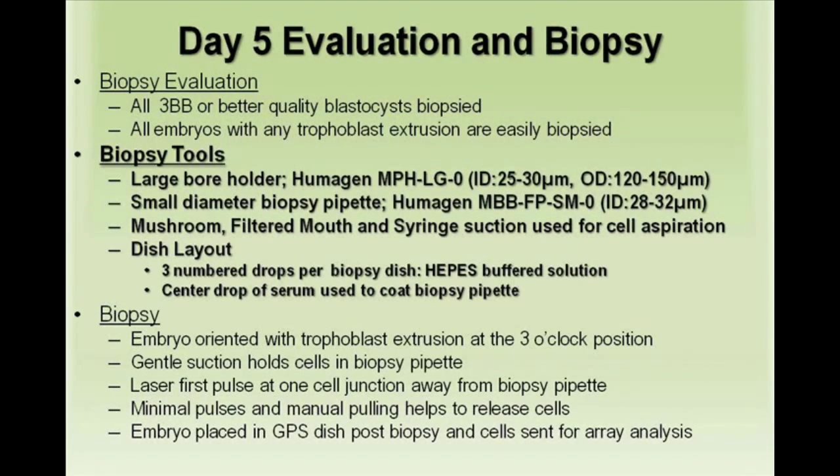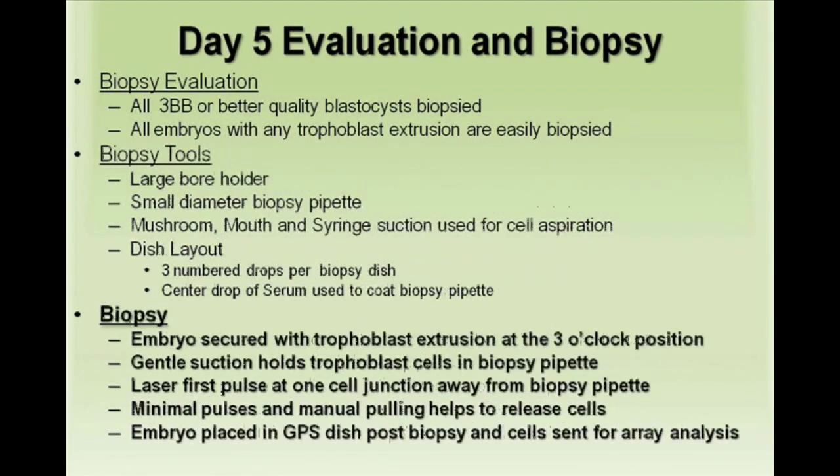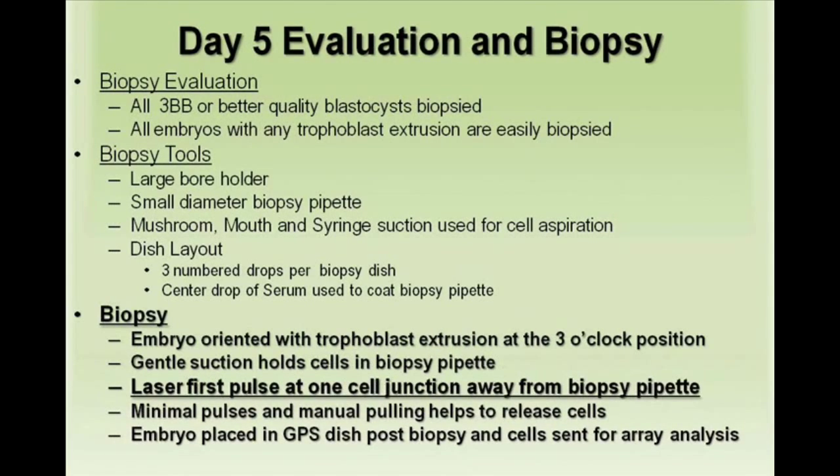We use a large bore holder and small diameter biopsy pipette. At the biopsy, the embryo is secured with the trophoblast extrusion at the 3 o'clock position. Gentle suction then holds the trophoblast cells inside the biopsy pipette. The first laser pulse is at one cell junction away from the biopsy pipette, with minimal pulses recommended.